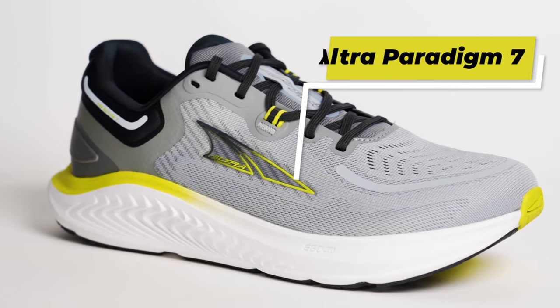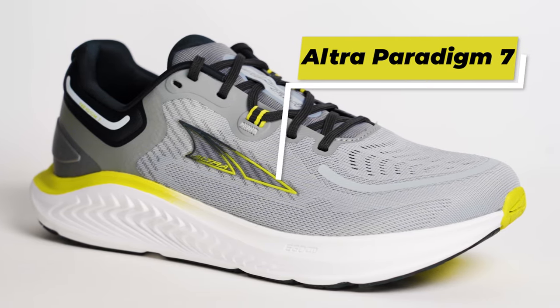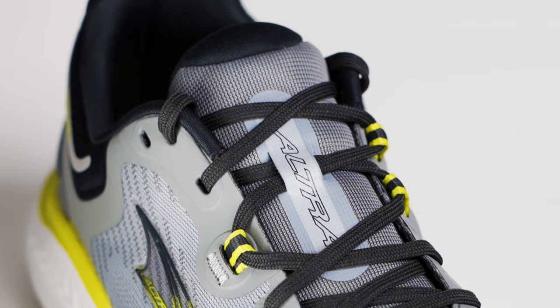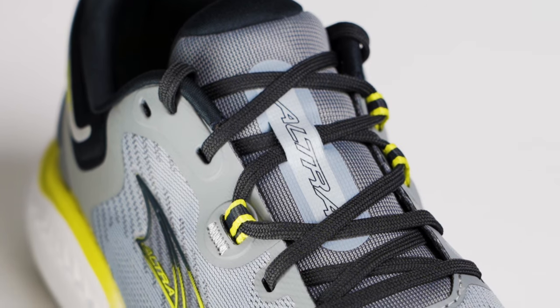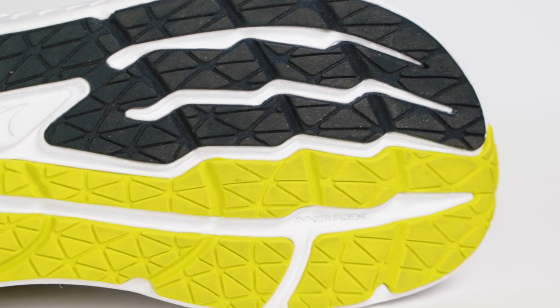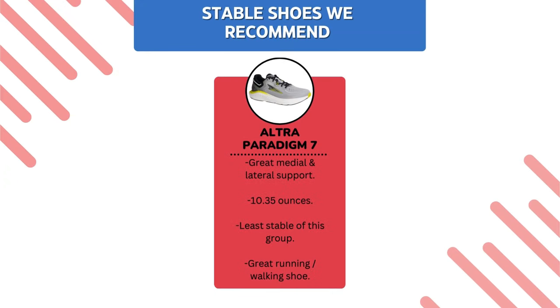We wanted to start things off with the Ultra Paradigm 7. This is a shoe that Ultra has been carrying for a while and it's actually our most popular Ultra shoe, because we have a lot of people that need a little bit of extra cushion and stability. As you can tell from the Paradigm, it has great support on the medial side and support on the lateral side. Of all the shoes we're going to talk about today, the Ultra Paradigm is the lightest by far, though it is probably the least stable of the group.